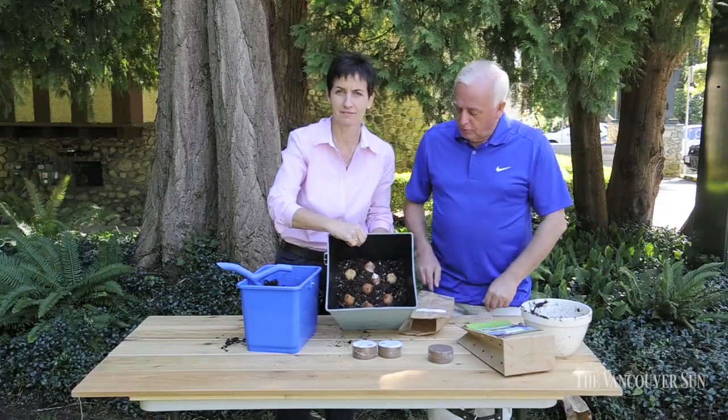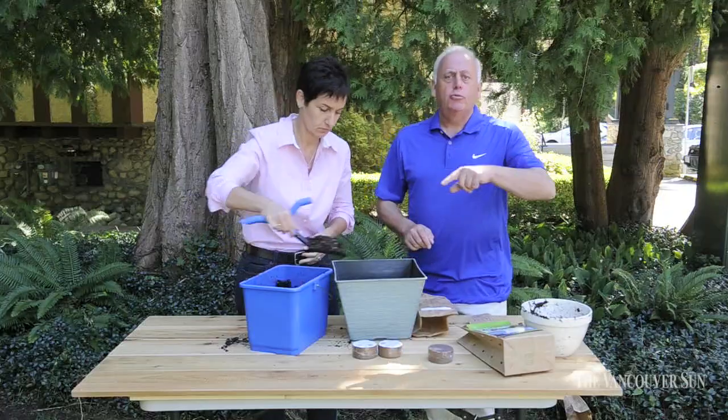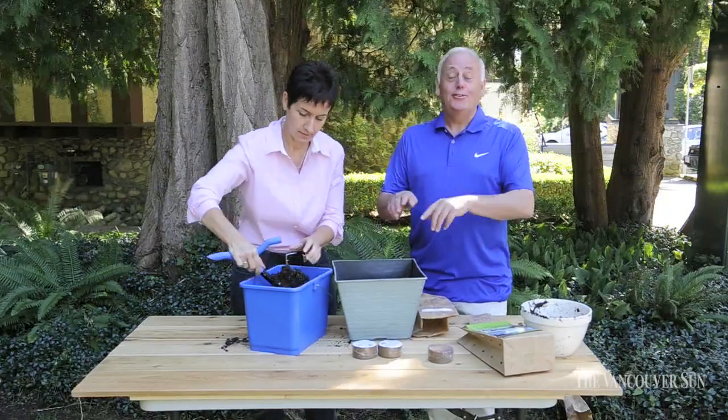So we've done our next layer — looks great. Now we're going to do our final layer. This is the triple decker: that was one, two, and this is the triple.